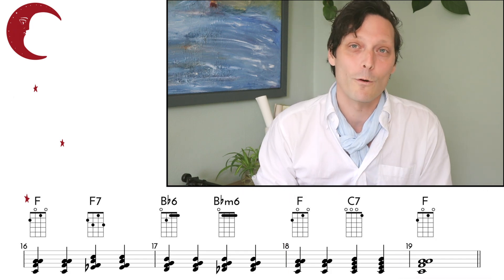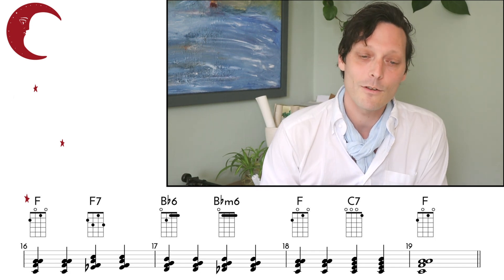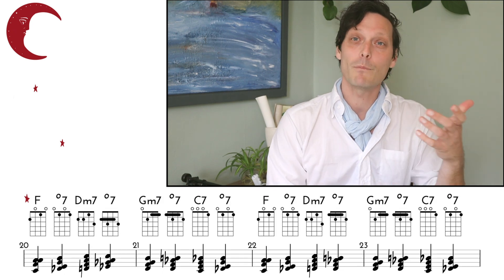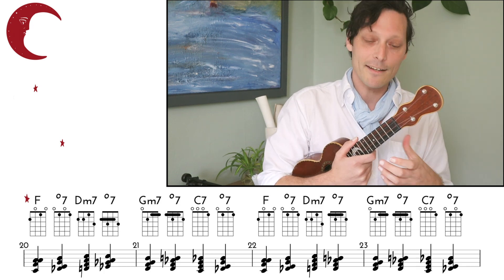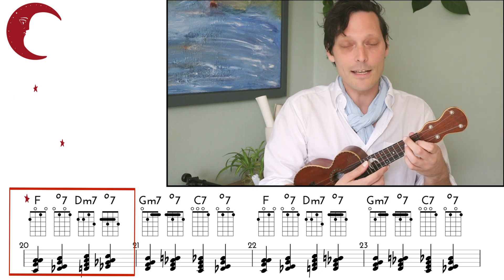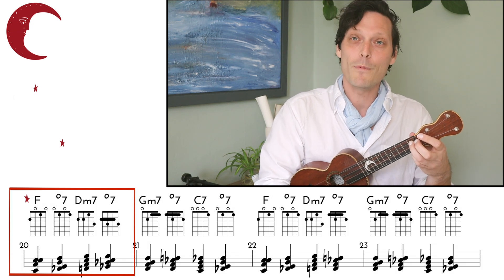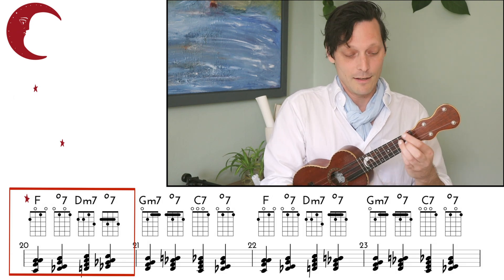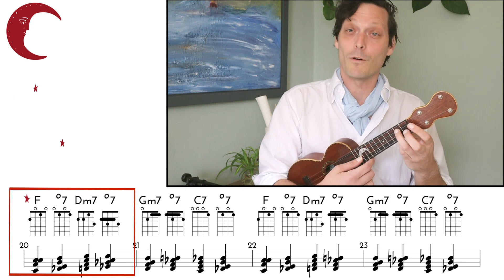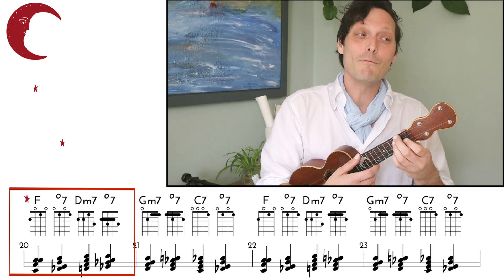Now let's make these chords move by inserting our diminished chords to bridge the gap between each of these chord changes. To find the diminished chord we need, we just need to be a half step below the chord we're targeting. We're starting on F and our next chord is D minor 7th, so our diminished chord will be down here with open strings — this is just the chord shape with open strings because it wants to resolve up. So we get F, diminished, D minor 7th.